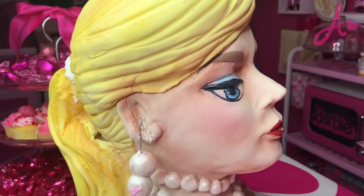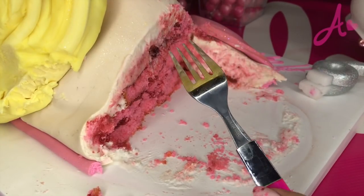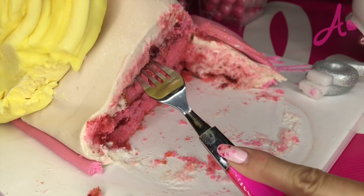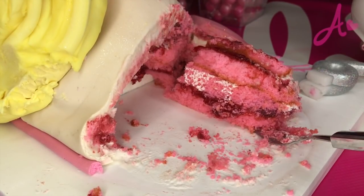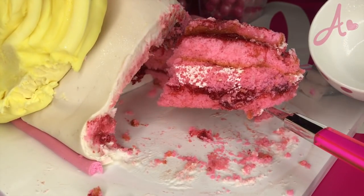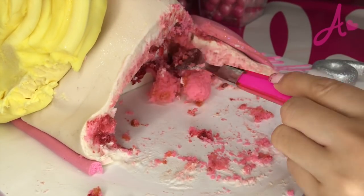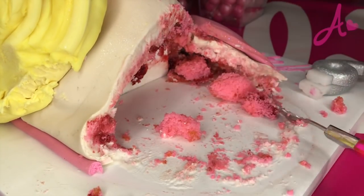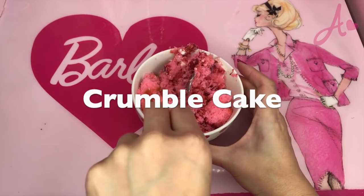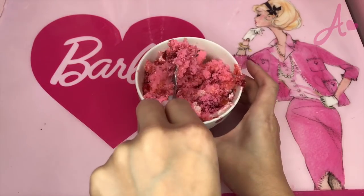Now I need these pink sponge fun parts. I need to dig out the spongy part. The skin part is fondant, so I don't use the fondant part this time. Looks yummy! I smash the sponge and make it crumbly.